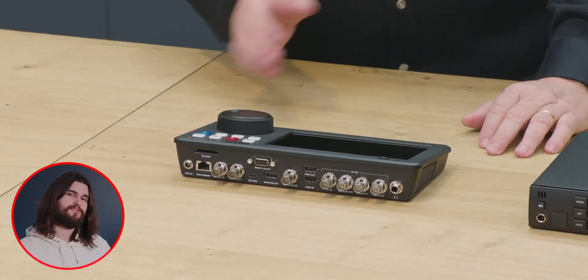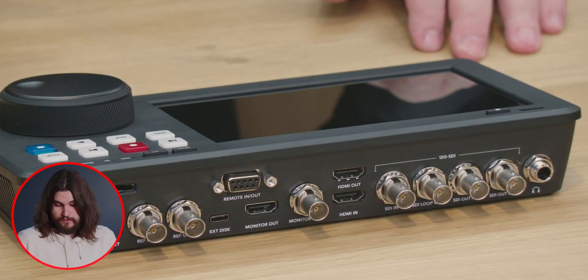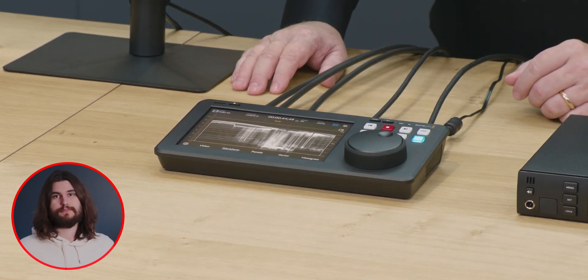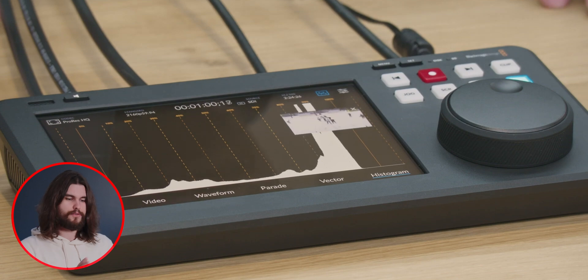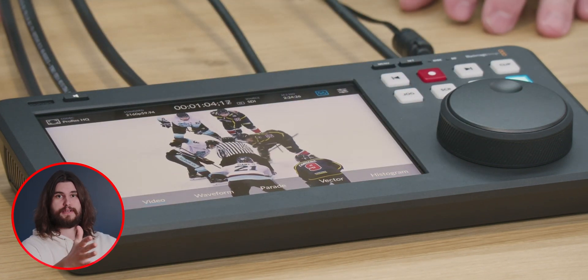On the HyperDeck itself, you have an HDMI out so you can have a monitor and really just monitor the feed. The HyperDeck screen can also be used for different scopes — waveform, parade, vectorscope, histogram — all those scopes built in, and then you can output through HDMI and monitor it on the big screen.